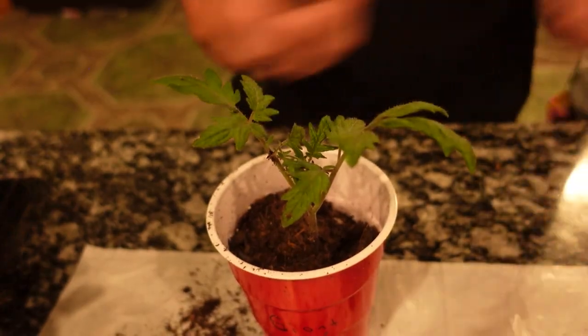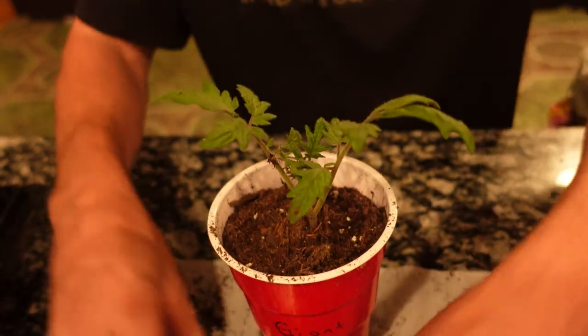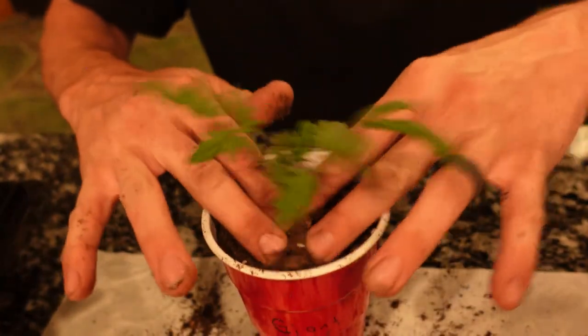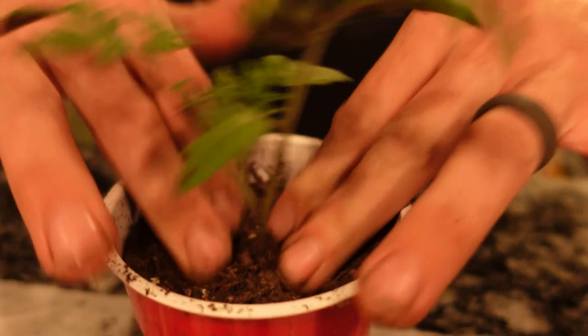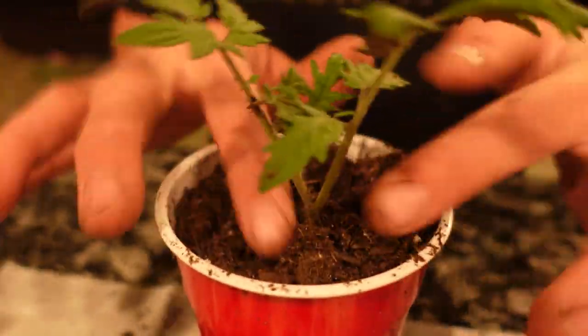Put it in the cup and take some handful of soil. Tomatoes — it's always good to go pretty high up on the stem of the tomato. They'll actually root up it, especially on these varieties that are indeterminate. They just keep on growing.